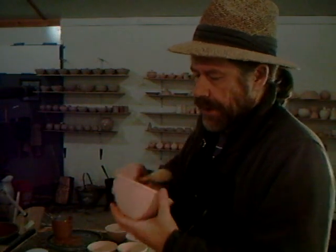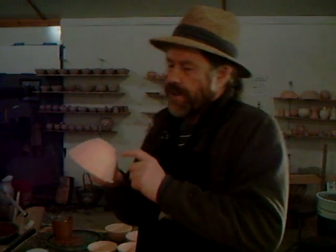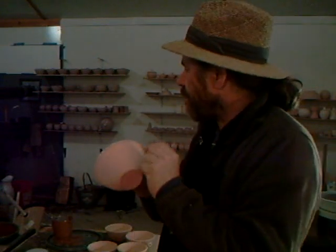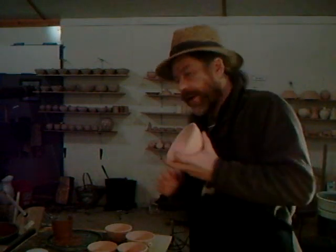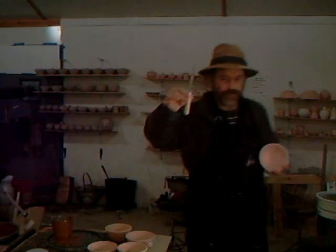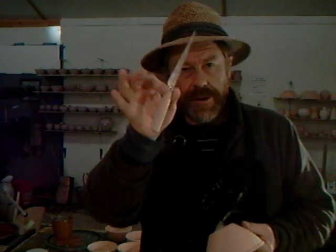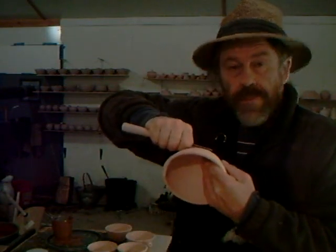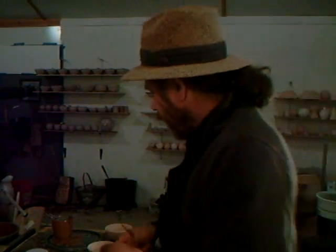And that's about it. Sometimes you find with bisque ware there are some little bits of clay that seem to stick there, in which case it's always a good idea when you're doing this to have a knife handy and then you can just give it the odd little — get rid of any roughness.